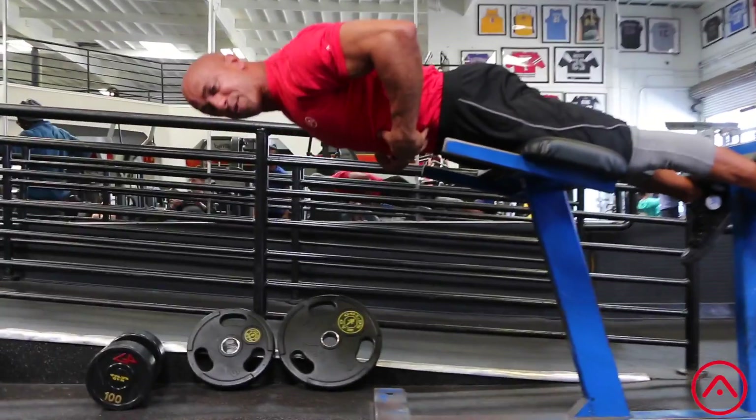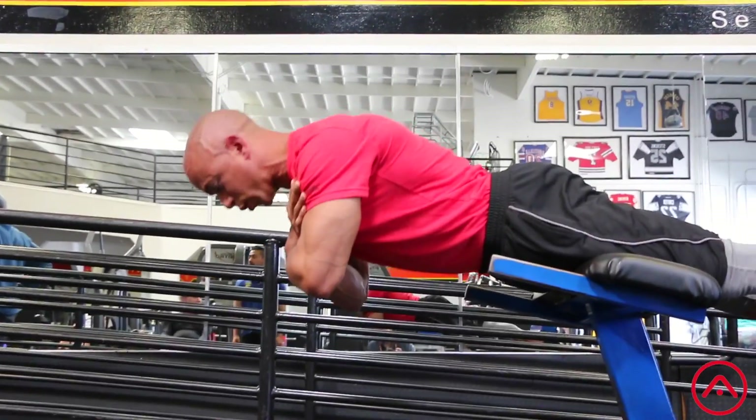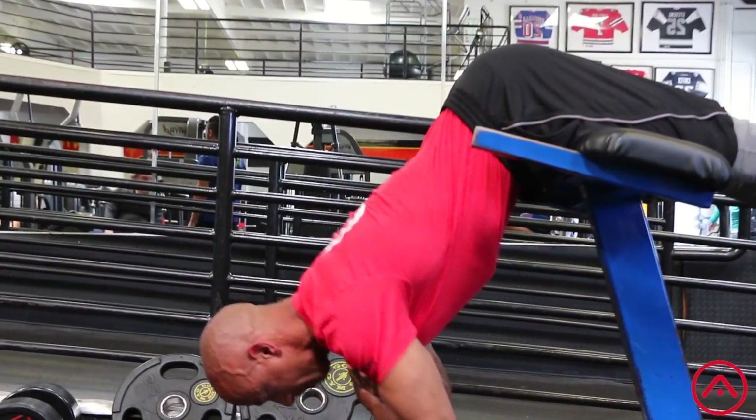Another tip is to make sure that your abs are really tight as your shoulder blades are squeezed together. And repeat.